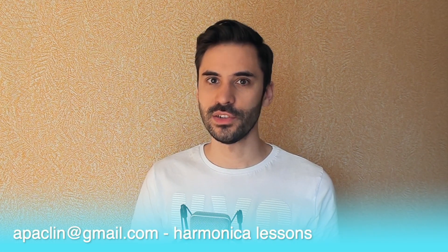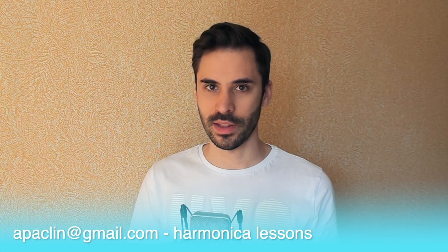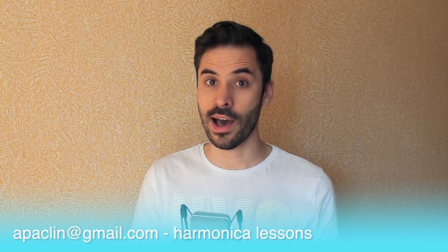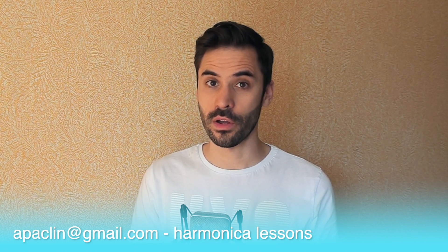Before we get to it, consider signing up for private harmonica lessons where you will get a clear understanding of how harmonica techniques work on the inside. I teach students of all levels.